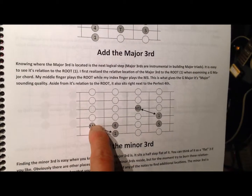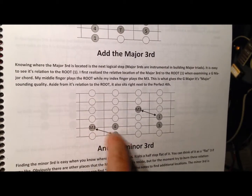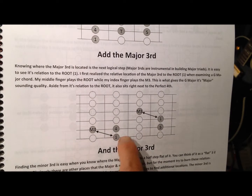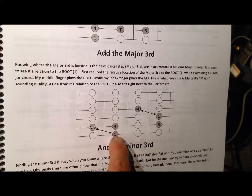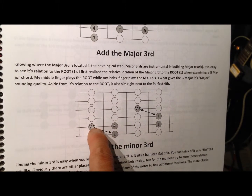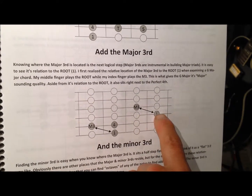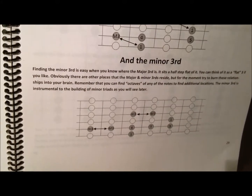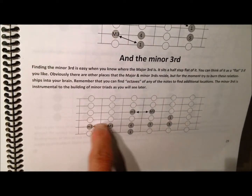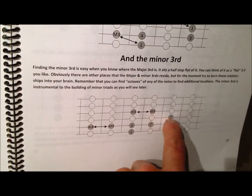I wanted to add the major third next because thirds are what give a chord its quality — its major or minor sounding quality. When you add the major third to the 1, you get a very major sounding harmony. If you remember, one of the first chords you ever learned was probably the G chord. Your middle finger was on the 1, the root, and your index finger played that major third — that's what gives the G major chord its major sounding quality. You'll see up here the relationship to the octave is a little diagonal move. When you look at the minor third, you'll notice it's just a half step flat of that major third. So once you know where the major third is, the minor third is easy enough to find.